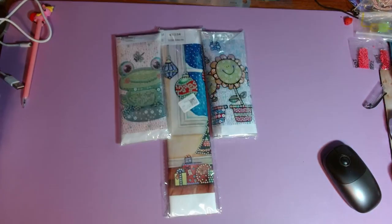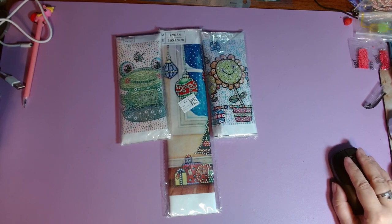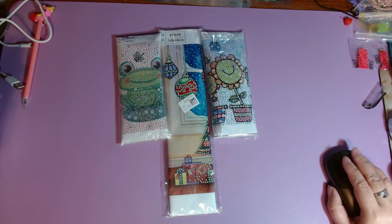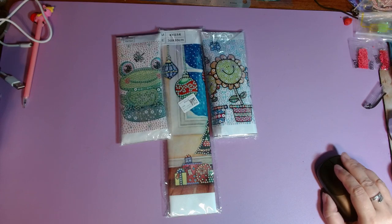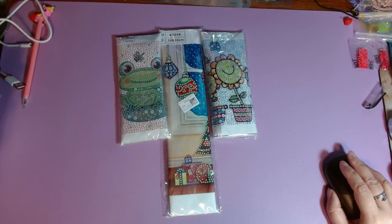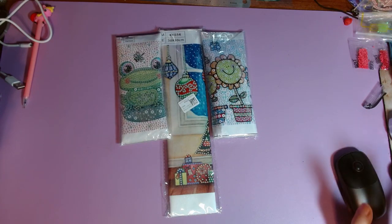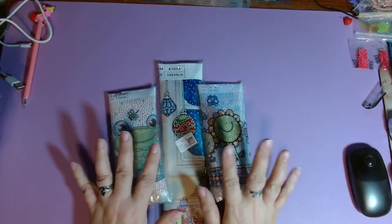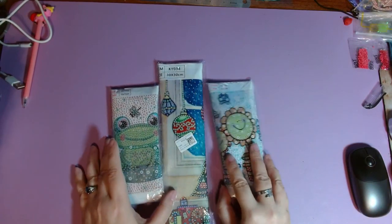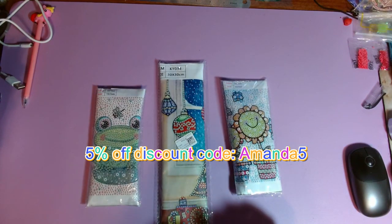Let's start with the diamond painting. If you have not checked out GBFKE, they do diamond paintings, cross stitch, and some home decor, but mostly diamond paintings and cross stitch. They have festival decorations, a section called Secret Garden which I think is mostly diamond paintings, and lines like Spring Mona Lisa, Enjoy Sunday, plus unbranded cross-stitch kits. I believe I have a discount code in the description box — maybe five percent off — and I'll try to put it on screen.